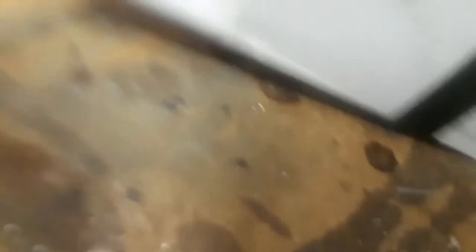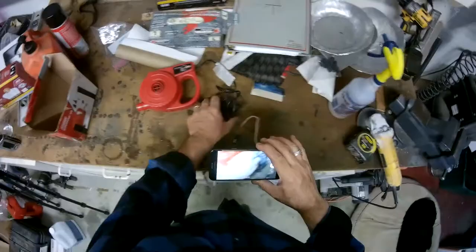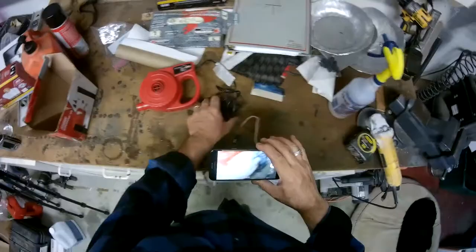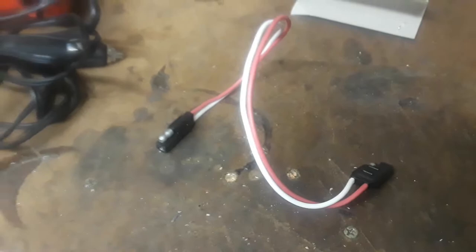A while back, I got this cheap air pump that is very useful for inflating air mattresses. The problem is it's got an automotive-style cigarette outlet connector on it. What I want is to use the battery maintenance charger adapter that's already built into the electric light that I added over the winter.